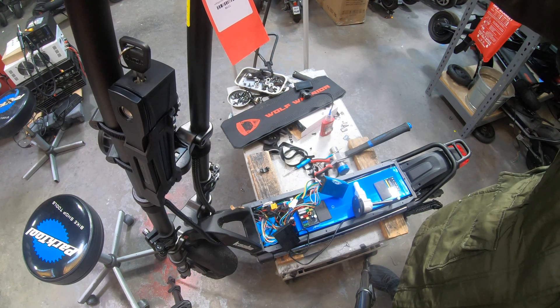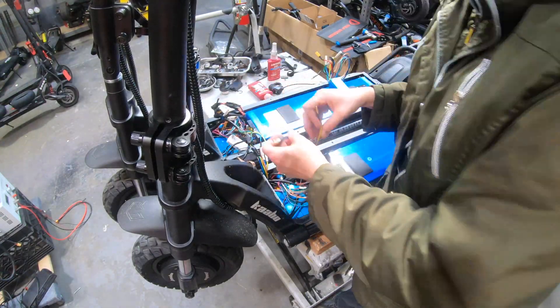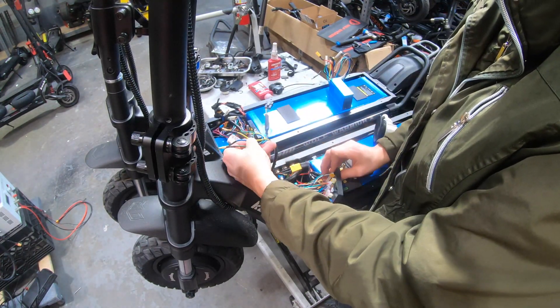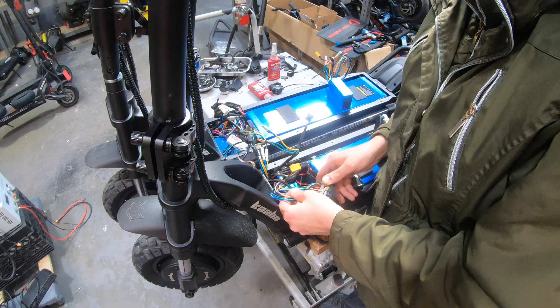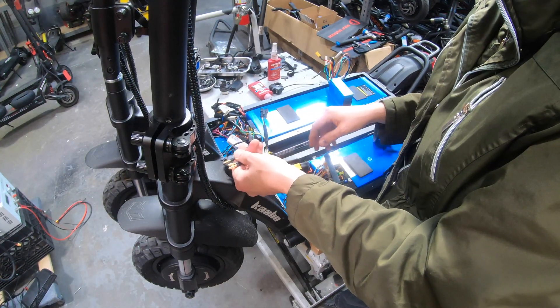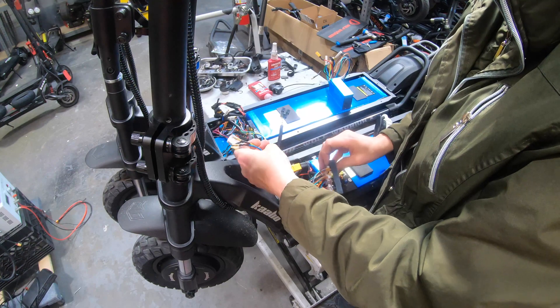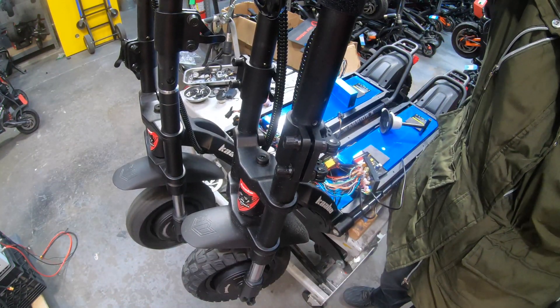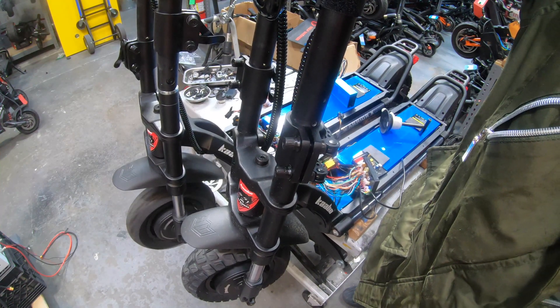So I'm going to assume it's either the motor or the controller, or both, and I'm going to substitute a new front motor. I'm going to connect the front motor from this scooter to the controller of the native scooter that I've been working on — and it works. So it looks like we've got a bad motor.